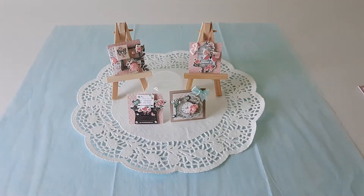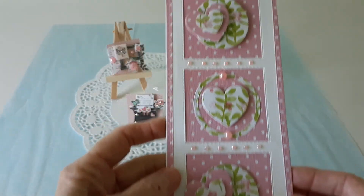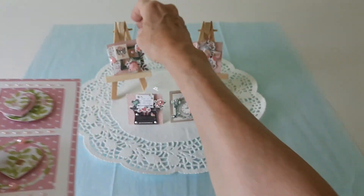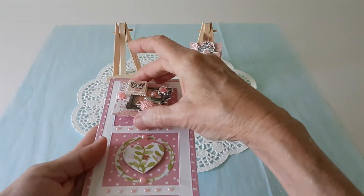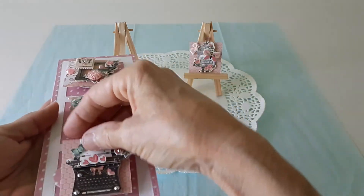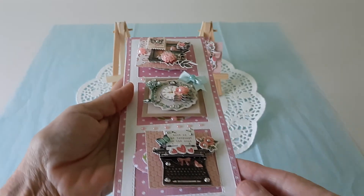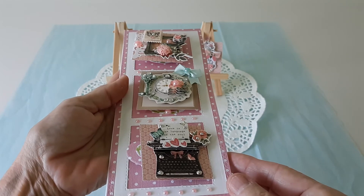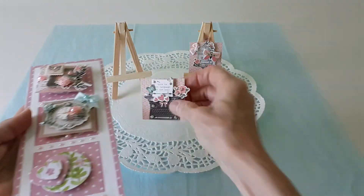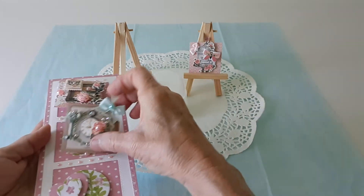The ways you can create these are endless — there are so many possibilities. I just wanted to show you another quick idea: last week I made this slimline card which has three different squares on it, and how pretty would it be if we just took these and put them in the center. This card works very nicely for something like that as well.